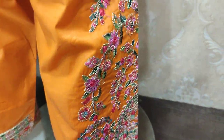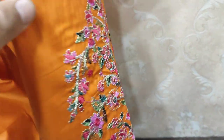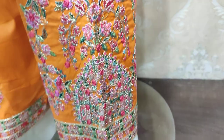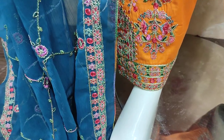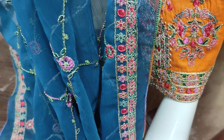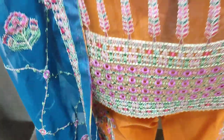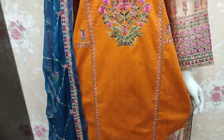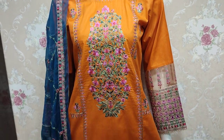This is embroidered trouser — it's embroidered, ready to wear. Plain back is with this, and the cost of stitching is 4200.